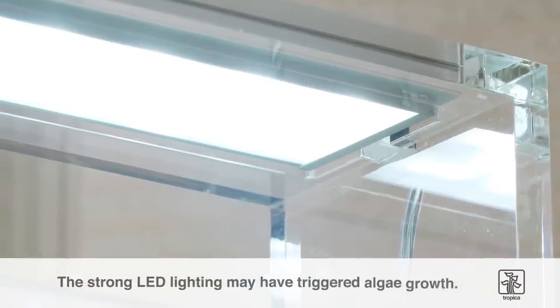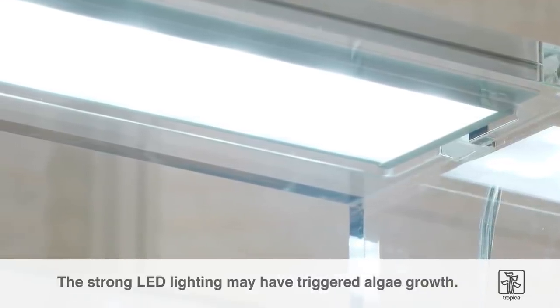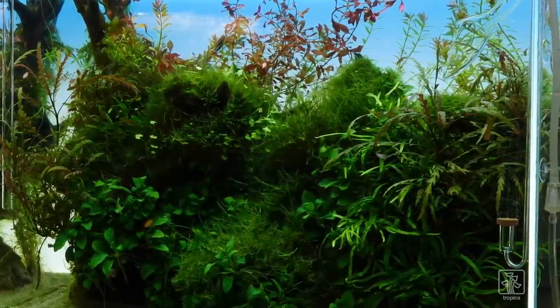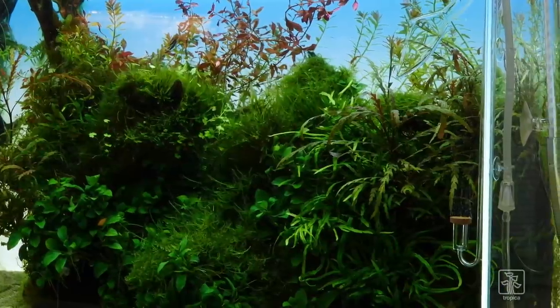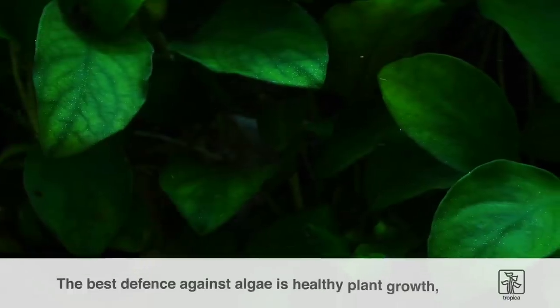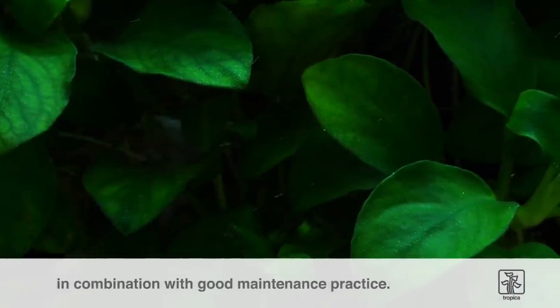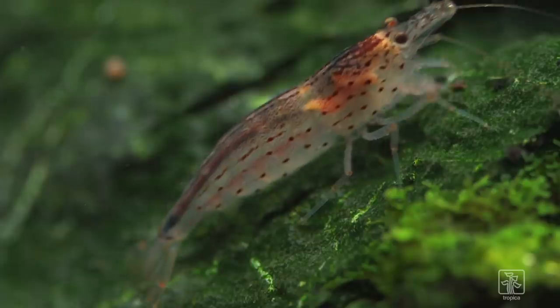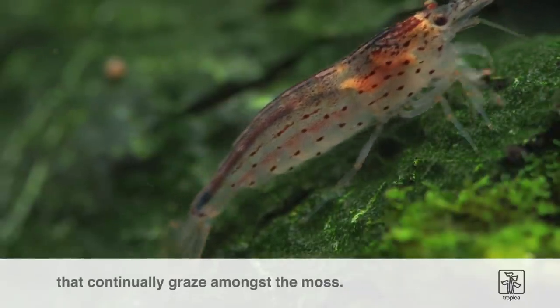In our case, we believe the strong LED lighting may have triggered some algae amongst the slow-growing moss. This is a common issue, especially in newer setups where the moss isn't mature enough to help keep the algae away. The best defense against algae is healthy plant growth and lots of it, in combination with good maintenance practice. Ideally, we could also add more algae eaters such as Amano shrimp that continually graze amongst the moss.